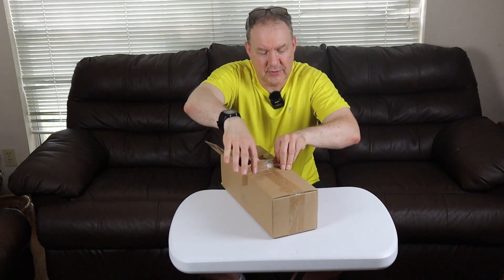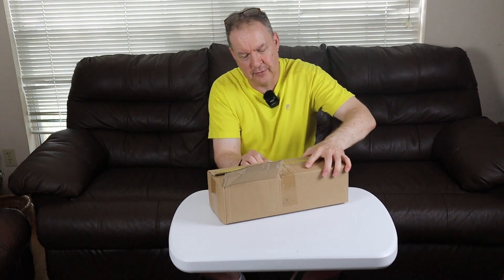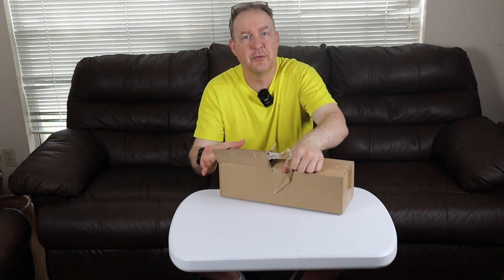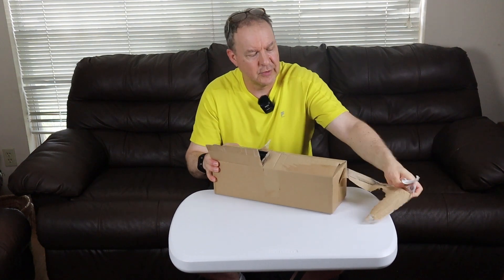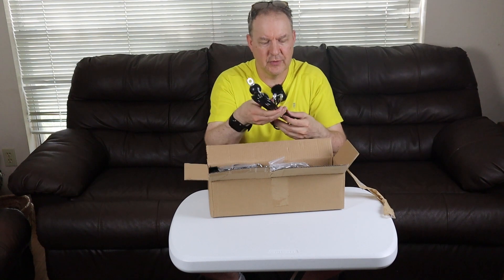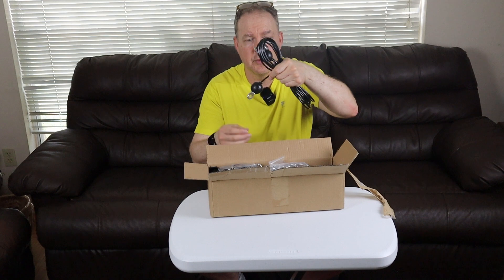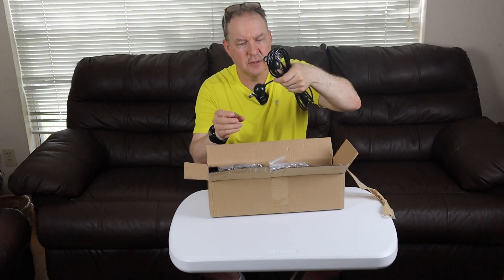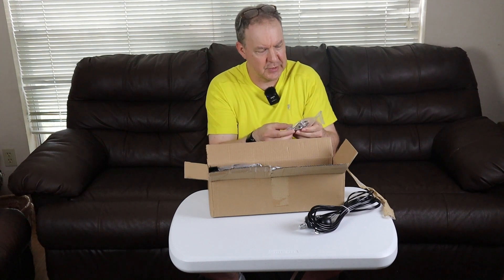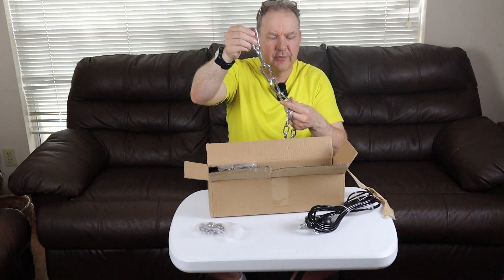This does not include the weights you'll be using. It says it holds up to 300 pounds. We're going to see what's in here and then get it all set up. It's got steel cables with balls attached to stop anything from popping off the end — these will hold your weights. There's also a small wrench and some clamps for assembling different items.